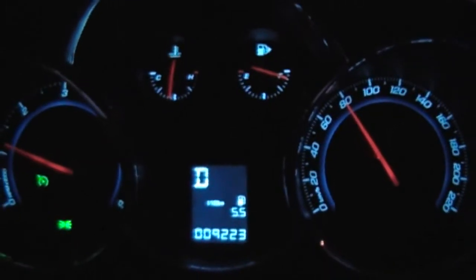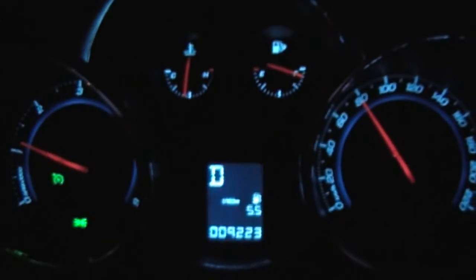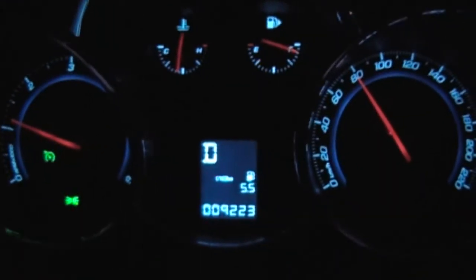We're going to do the 80 to 120 km/h passing test. The green light is cruise control, and it's on when it's green.